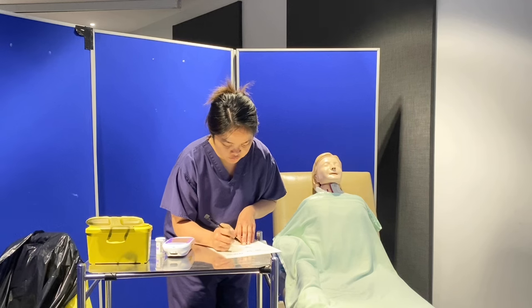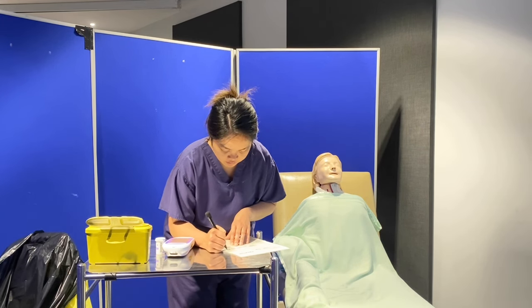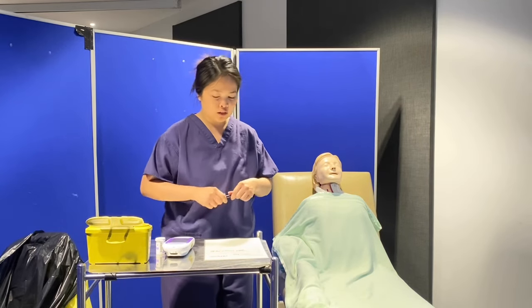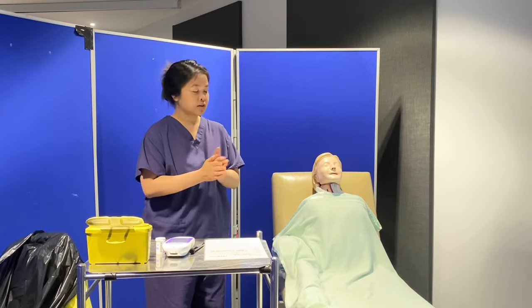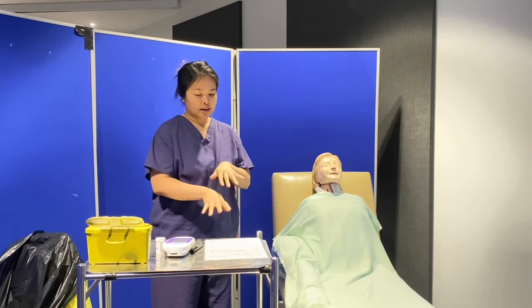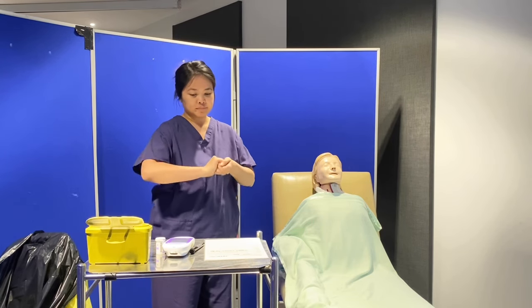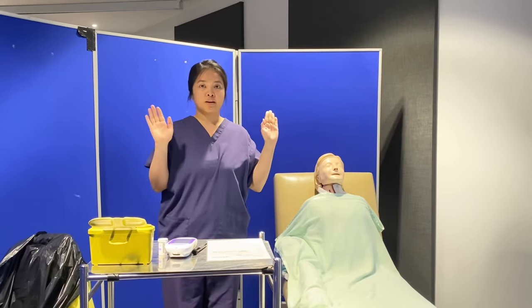The date is 31st of the 10th, 2023, and it's 1400, and the result is 6.3 millimoles per liter. The name is Jane Doe. I have carefully and legibly documented the result, Jennifer. I'm just going to do my hand hygiene before I leave, and let it air dry for 30 seconds.